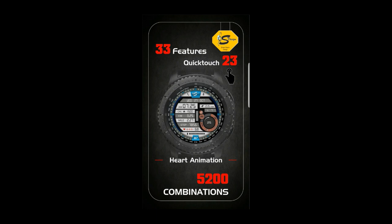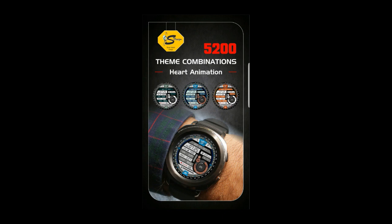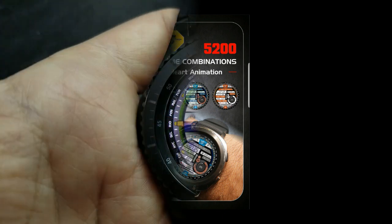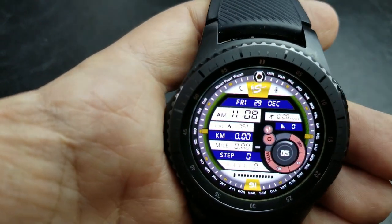I'm also going to be giving away a free coupon code for this watch face, so make sure you stick around till the end of the video for the full contest details. For now though, let's go start the review.